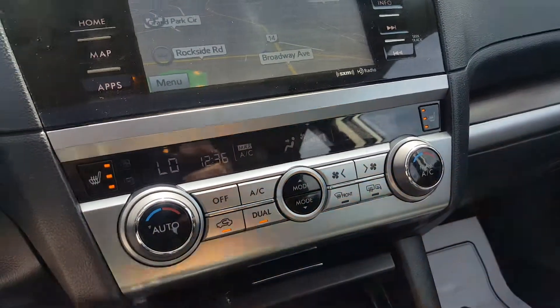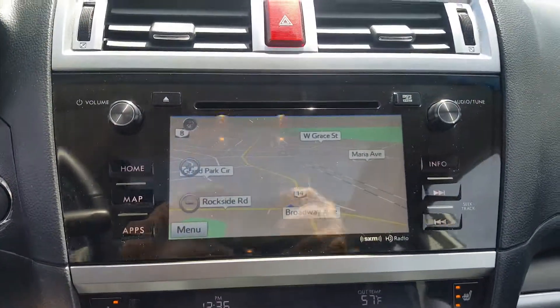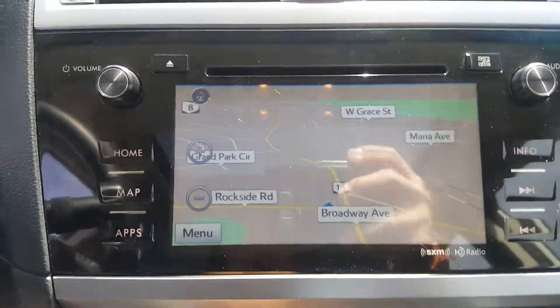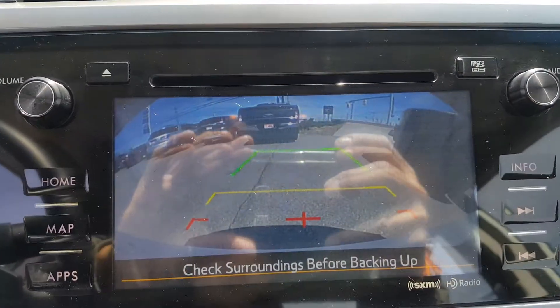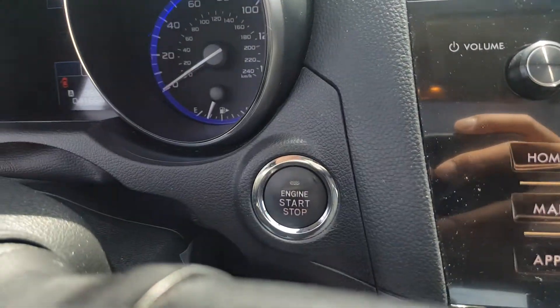You get dual climate controls for you and your passenger. The infotainment system includes AM/FM radio, CD, and navigation. There's also the rear backup camera displayed on screen — a great safety feature. And you have your engine start/stop button as well.